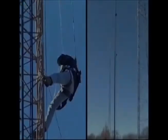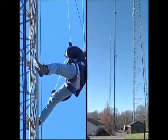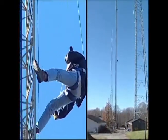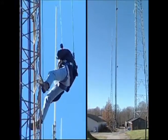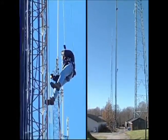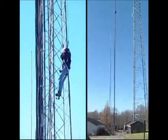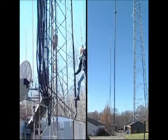Whether you're utilizing an RIT Safety Solutions harness or another competitor's, our egress systems can integrate directly onto your existing harness. Notice the individual coming down a 300-foot cell tower with a different type of harness with our egress system. The only requirements needed are a frontal midpoint attachment point and an ANSI or NFPA certified harness.